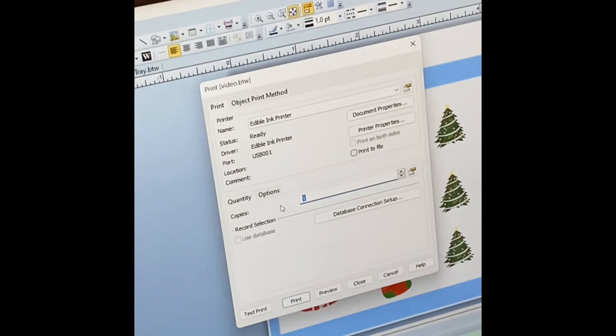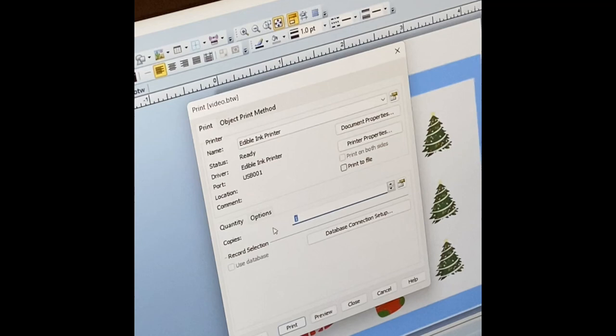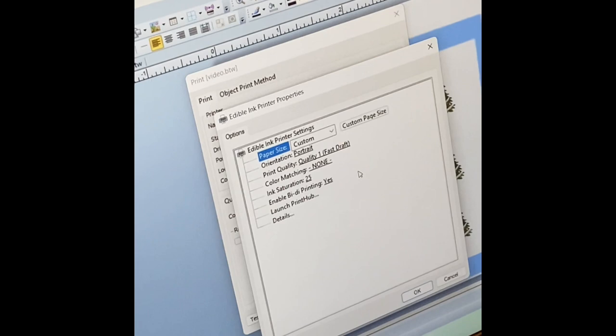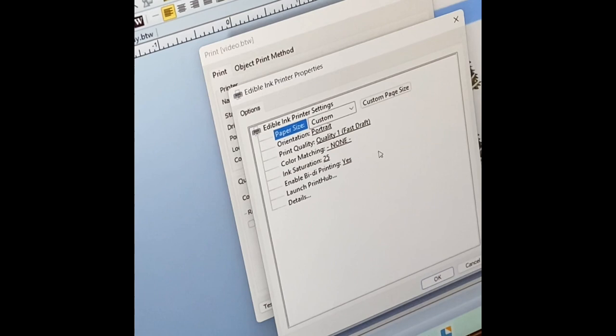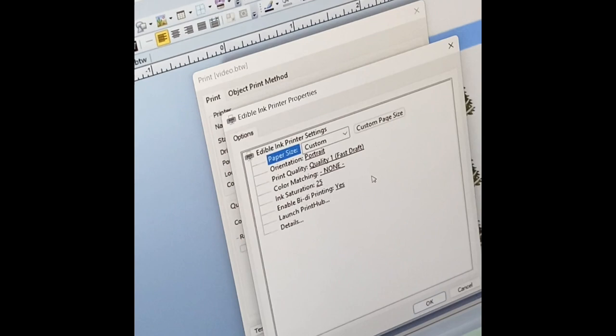Before you print, just make sure Eddie is on manual mode. You want to make sure you unplug your carousel — unplug it from the back. An important thing is to change your properties. I'm on Quality 1 Fast. I took my color matching off and I brought my ink saturation down to 25. This has worked for me, and it allows you to use less ink when printing on your tray. It also allows for less bleeding after you've printed because it's not so much color and ink being used.